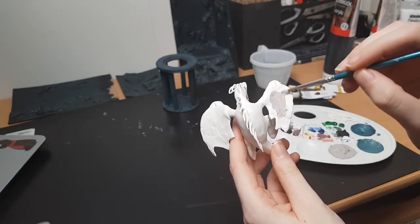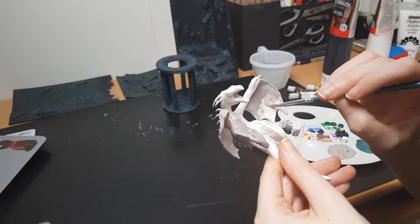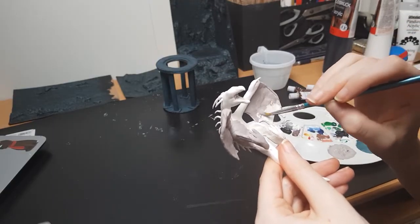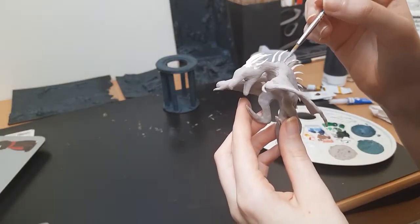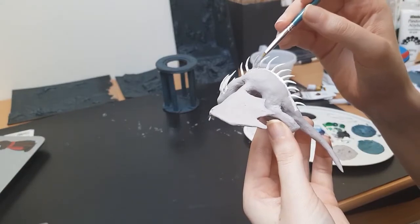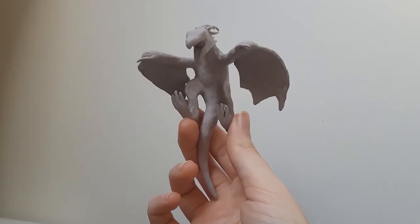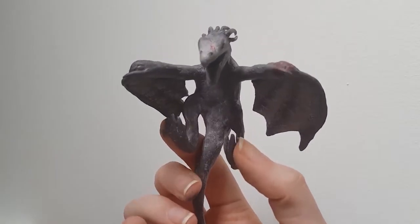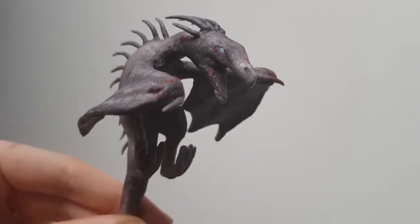Time to paint the dragon. I didn't film a lot while painting it because I really wanted to focus and try to make it look as realistic as possible. I started with a light grey base colour and then added darker and darker shades of a beige-grey colour. I also added some dark red blood, which makes the dragon look like it popped right out of the movies, and I'm super happy with how it turned out.